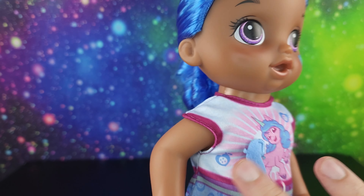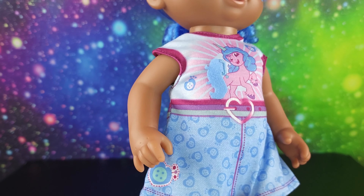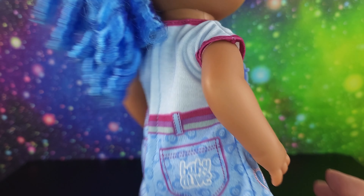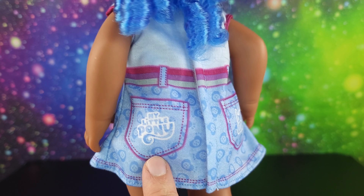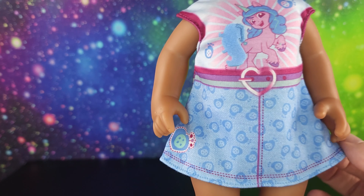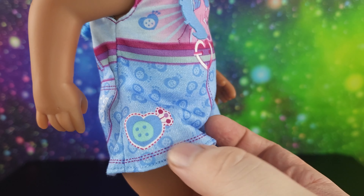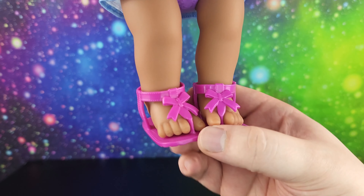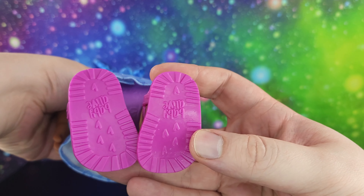She's got a t-shirt on with Izzy's cutie mark and a little felt tail sewn on. The belt is printed on with a heart belt buckle, and the bottom is like a little jean skirt with a pony pocket and a Baby Alive pocket. The pattern is Izzy's cutie mark all over the skirt with a little patch on the side. She also comes with magenta sandals that just say Baby Alive.